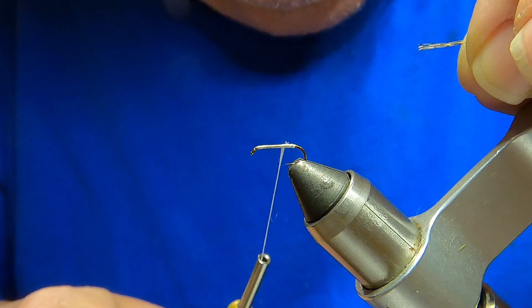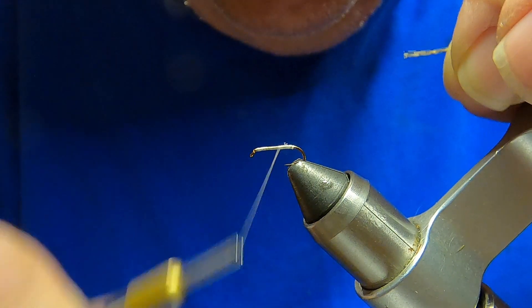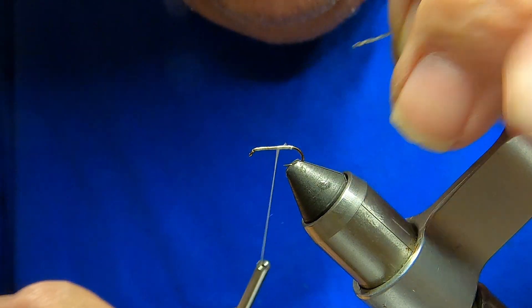I hope you enjoy this video — this is a very interesting fly. So here we go, we're going to tie the Cree Killer. I've already got my base set.